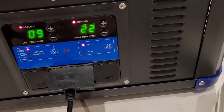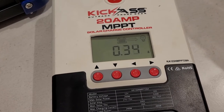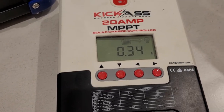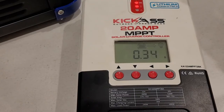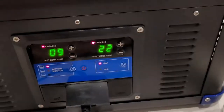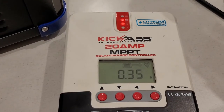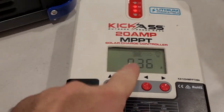Currently running at 5.6 amps on 12 volt — let's plug in the 240. It's reset itself and gone down to a resting amperage, still using just a trickle amount.